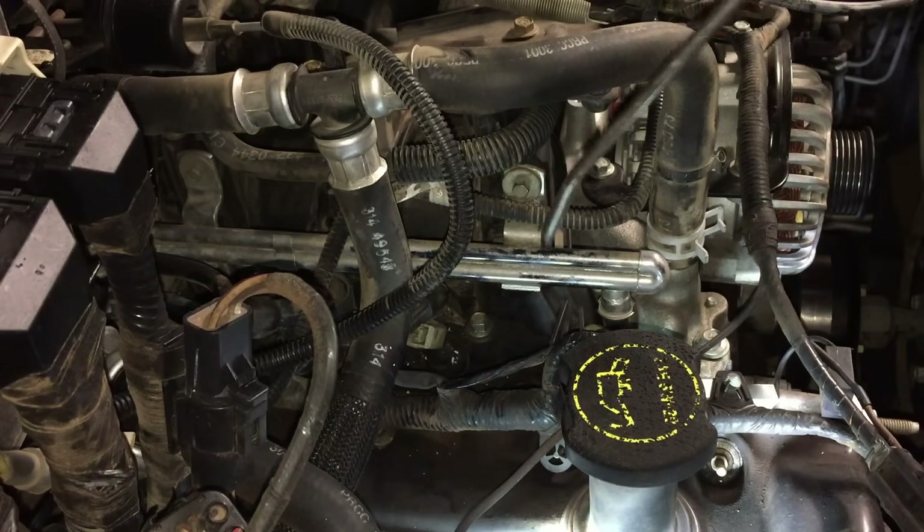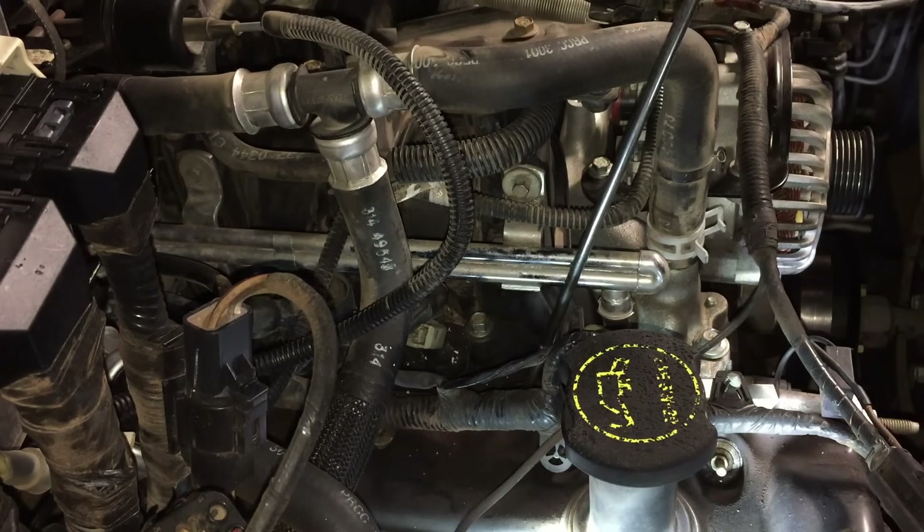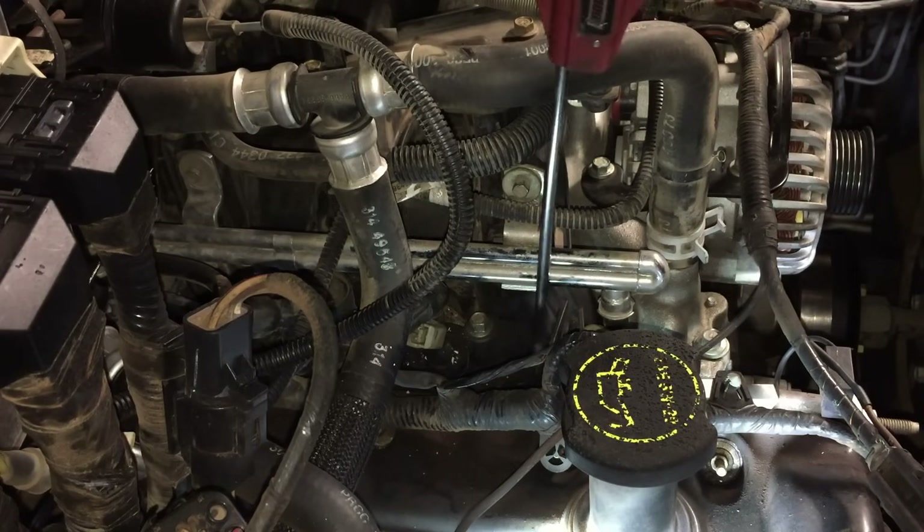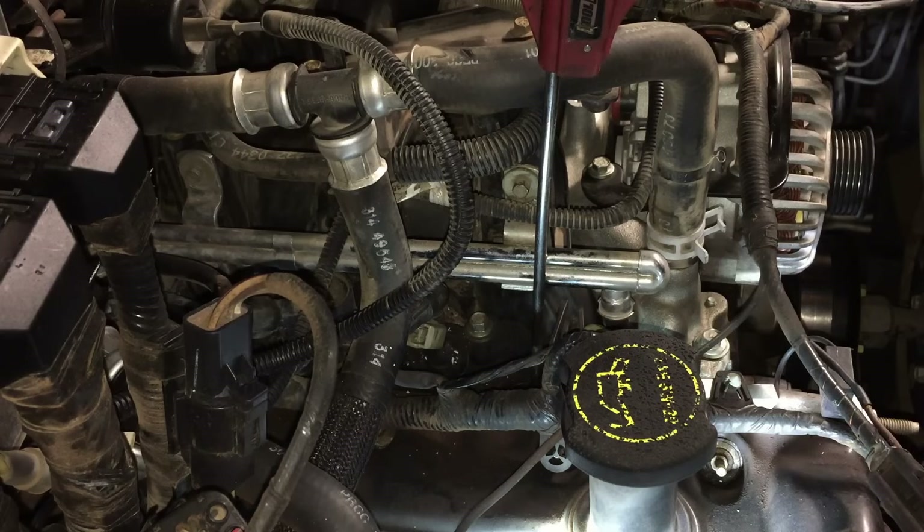Make sure you blow out your spark plug well once again before you put anything back in there. You might get one of these long-reach nozzles and get way down in there and blow it out thoroughly.